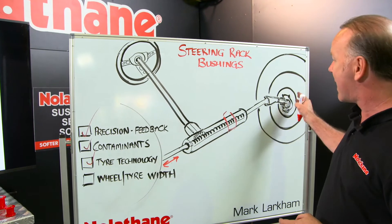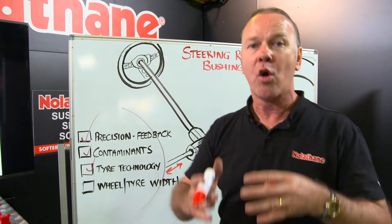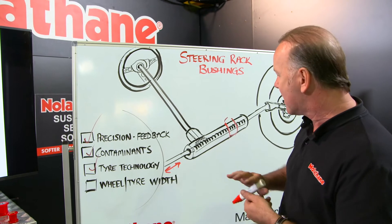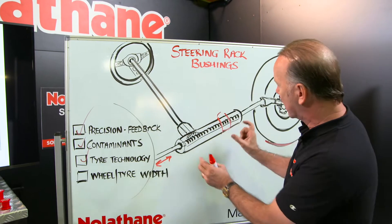Tyre technology has now demanded that these mounts need to be better than they've ever needed to be. Low tyre profile tyres, tyre width, wider wheels — all of those things put more demand on the rack, because the grip at the base of the tyre is trying to put all that force back up through the steering wheel.